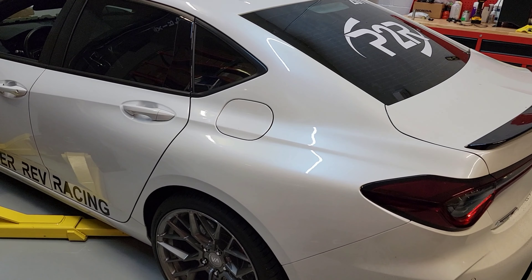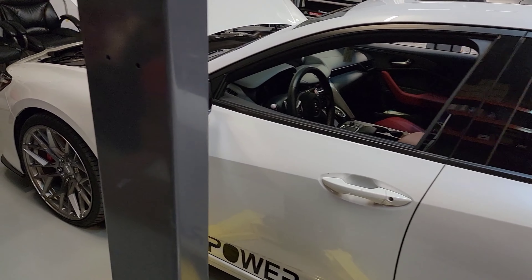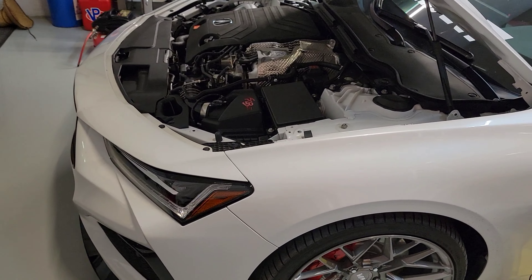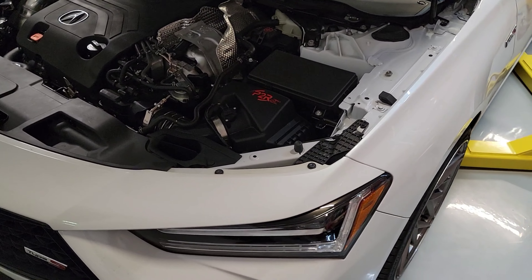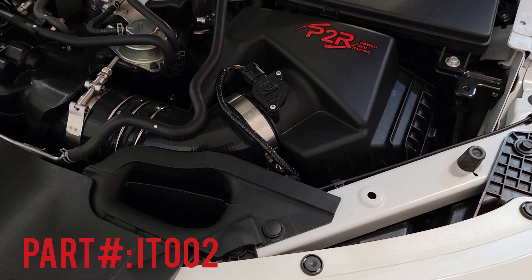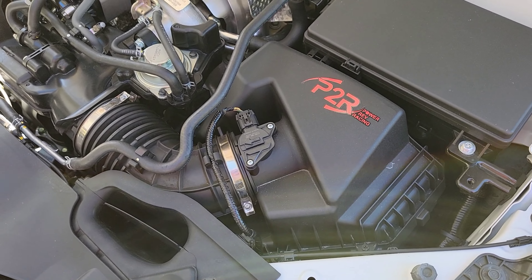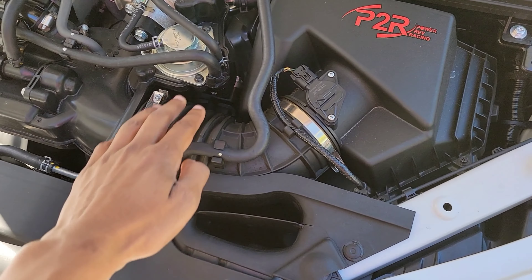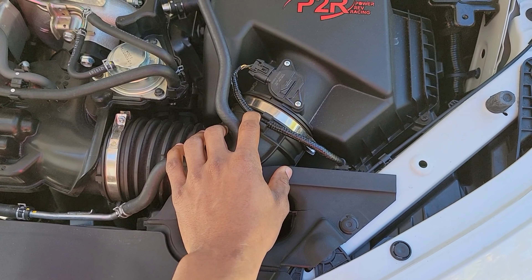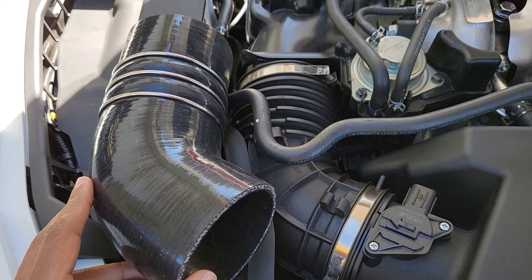Hey, welcome back. Just got the Swift lowering springs put on the car — I'll show you guys some of that when I get the car out of the shop. But today the main focus of this video is the silicone intake tube that goes on the air box. I got the stock air box here and I'm going to start switching out that silicone section right here — let's see how it goes.